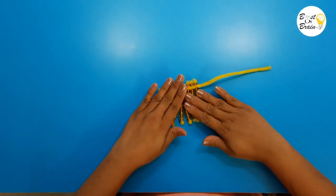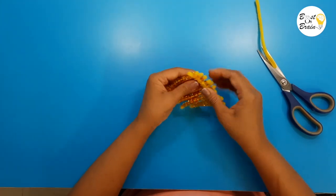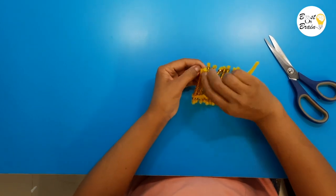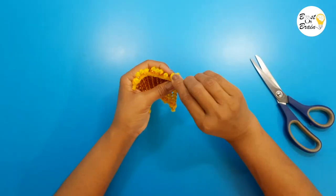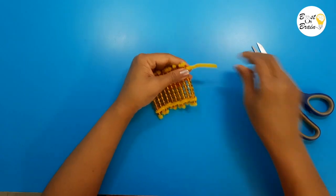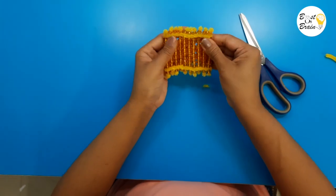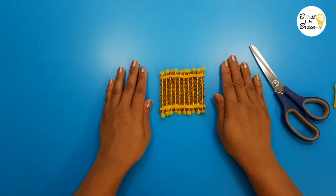Cut the extra part and fold it inside. Tie them again from the downside. Cut the extra part and fold it back. Your hundred square is ready. You can also make thousand cubes.